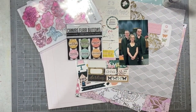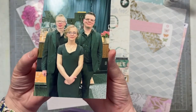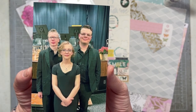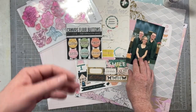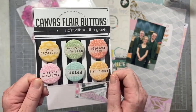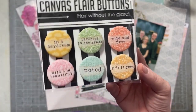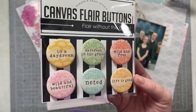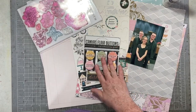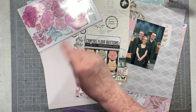Hey everybody, I'm back today with a Maggie Holmes Monday layout. I have my photo of my niece and my two nephews at their school band concert — such a nice picture my sister took, so I really wanted to scrapbook it. For my challenge today, I'm taking on a challenge over at Scrap and Happy Studio on Instagram. Jenny designed these really gorgeous flare sets and she's running a challenge to see how they can be used on layouts, so I got the flares and I'm creating a layout with them today.